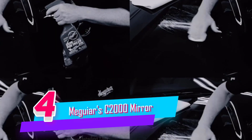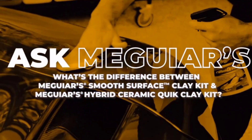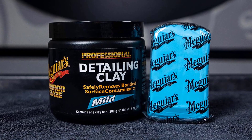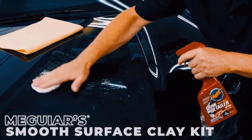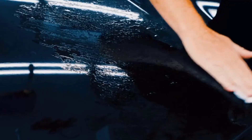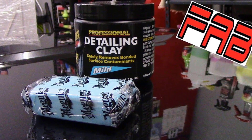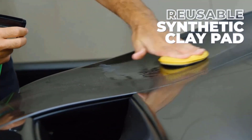Number four: Meguiar's Mirror Glaze Detailing Clay. Meguiar's Mirror Glaze professional detailing clay is amazing for safely removing bonded surface contaminants from your vehicle. The clay bar is equally effective on paint, glass, metal, and plastic, and quickly and easily removes contaminants such as paint overspray, industrial fallout, fresh water spots, road tar, bug debris, and tree sap.